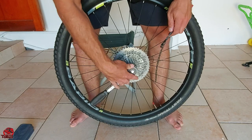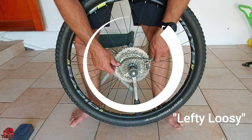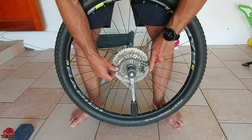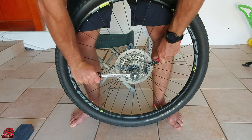The socket wrench should be set to loosen, so to make it easier we'll say lefty loosey. The chain whip must be set up to push down with the left hand while you'll be pushing down with your right hand on the socket wrench.